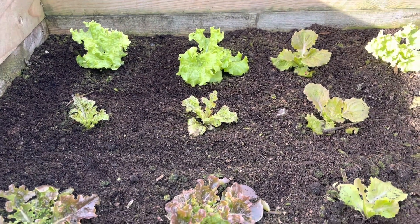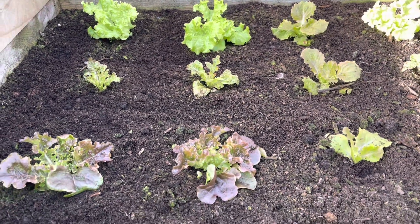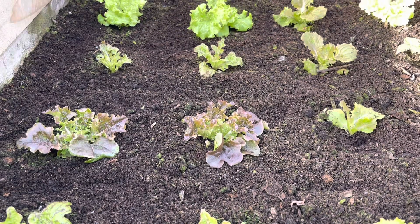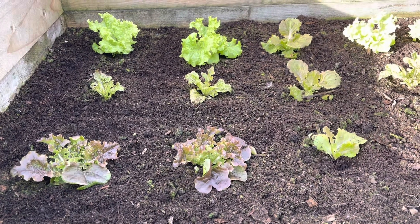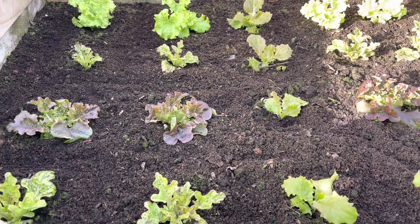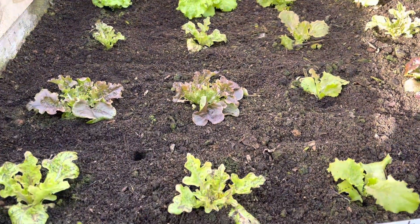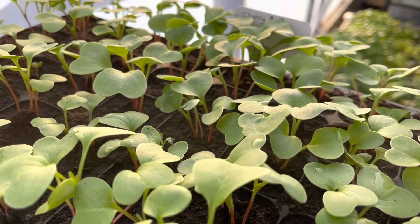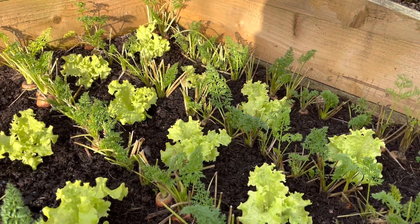I actually started these on the 8th of November and planted them out in December. They did get a little bit of a knockback in the really bad frost we had — minus 9, minus 10 out here — but they've all recovered nicely and I'm pretty pleased with these. In fact I'm going to pop radishes in the gaps in between, because there's quite a lot of space in this bed and I really want some radishes in spring.